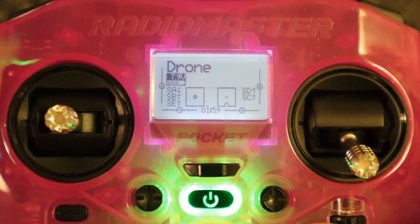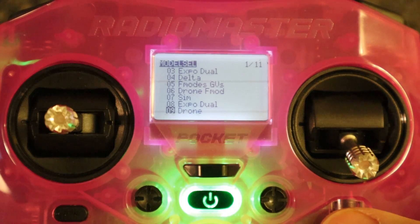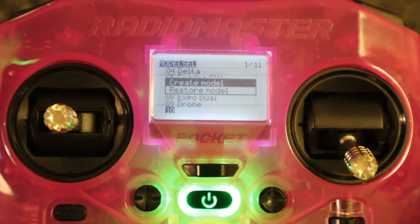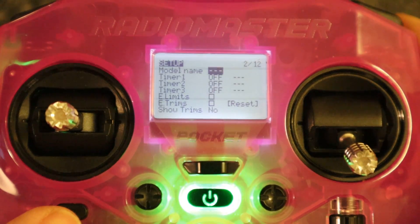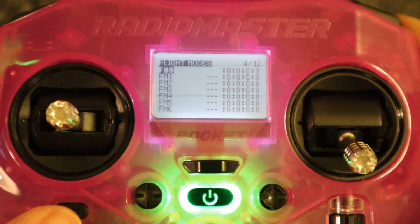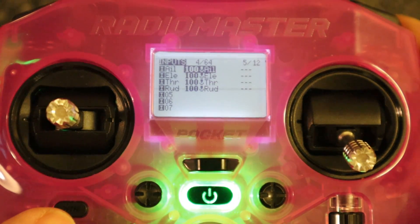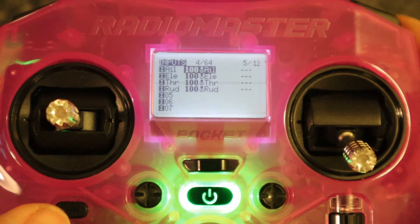Now let's switch over to the radio. Let's set up a basic model. First thing we need to do is go to a spare slot, push enter, and then say create. That's going to create a basic model. If we go across, we can see we've got our input channels — our four input channels: aileron, elevator, throttle, rudder.